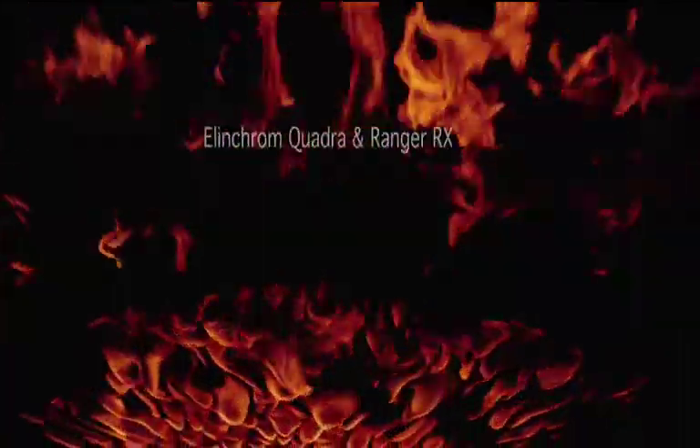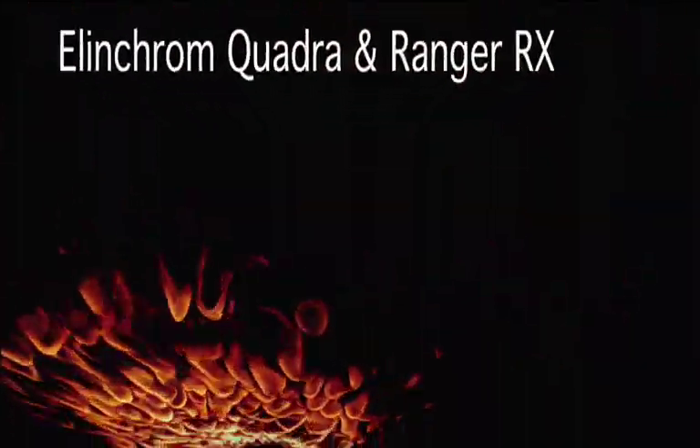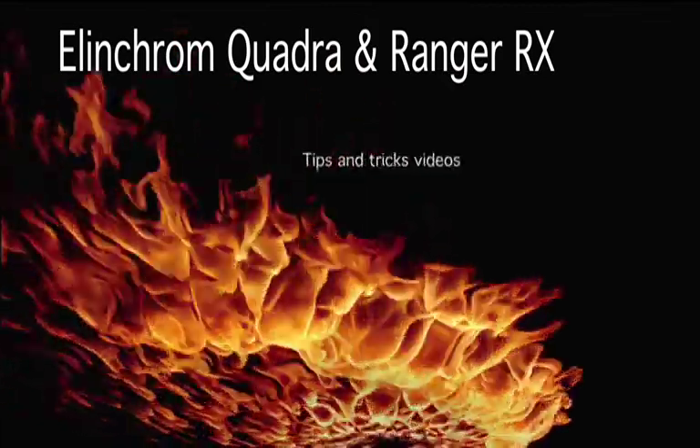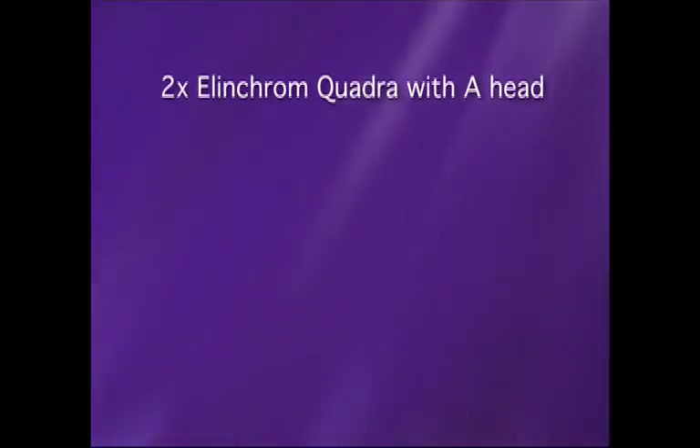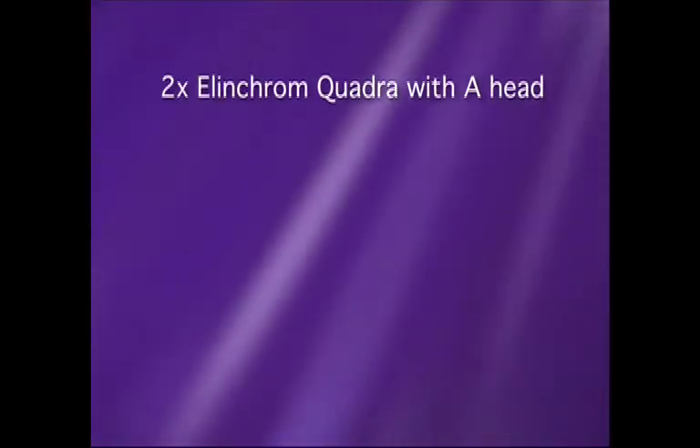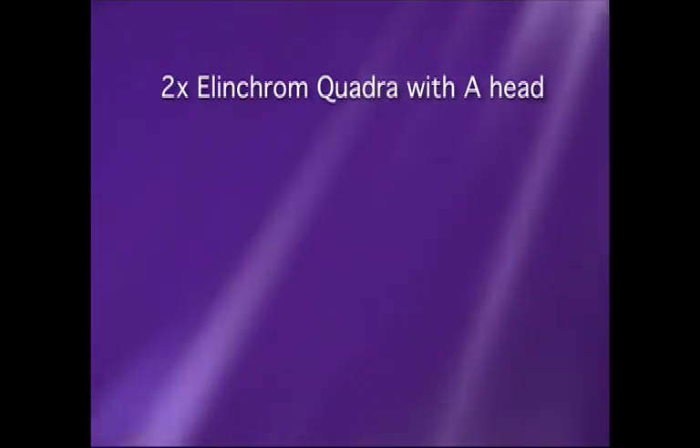Welcome to these small videos on the Elinchrom Quadra and Rangers. These videos were shot during one of my location workshops and during photoshoots. For this setup I'm using two Elinchrom Quadras with A-heads.